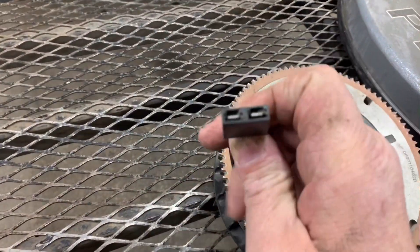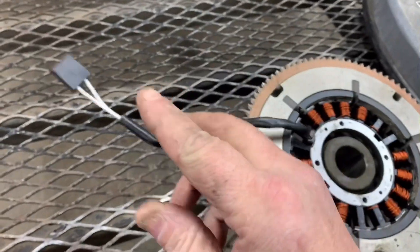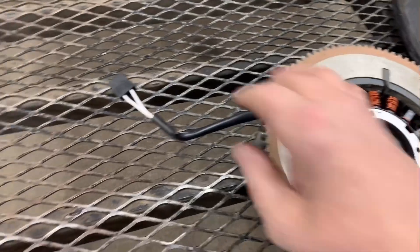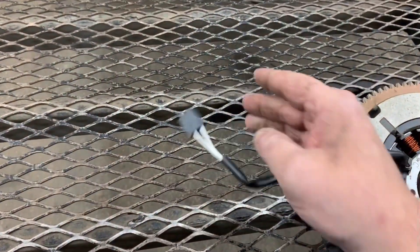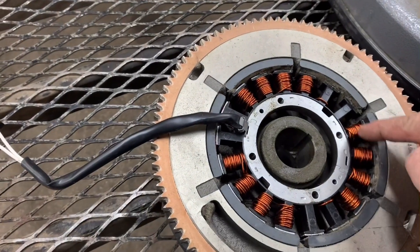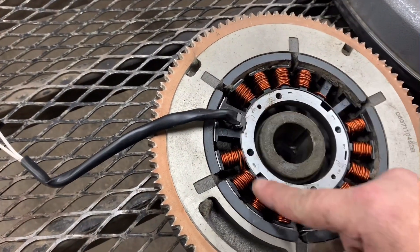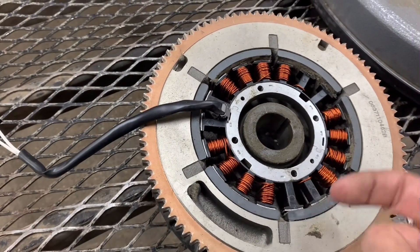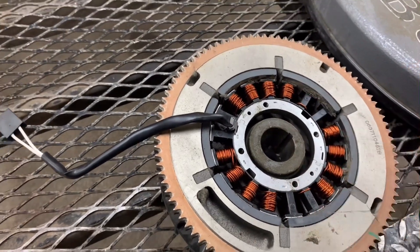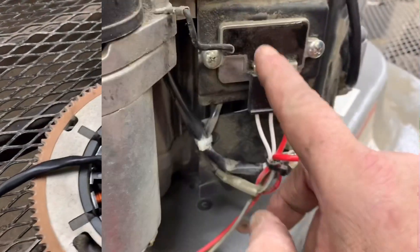When the engine's running, you should get about 40 volts AC here. If you're getting less than that — say around 20 — that means one of your legs has a short or a break in it. There is vibration involved, and all this is is coated copper wire. You can get a break, or corrosion sets in and separates it, and then you're only getting half the voltage you need to make it work.